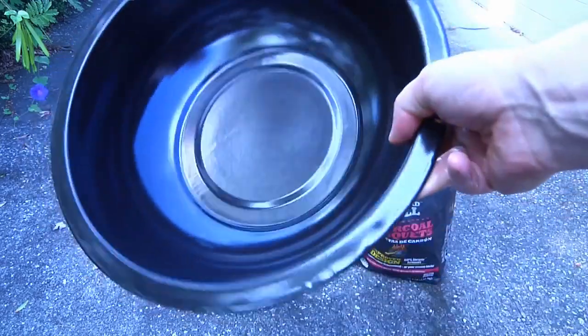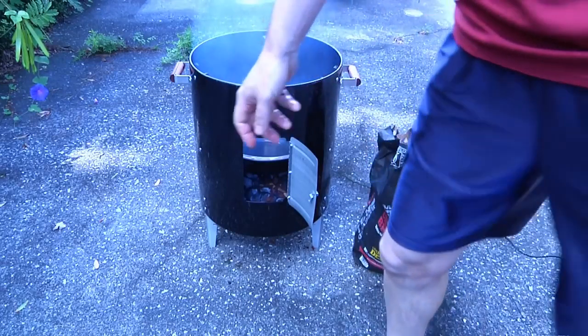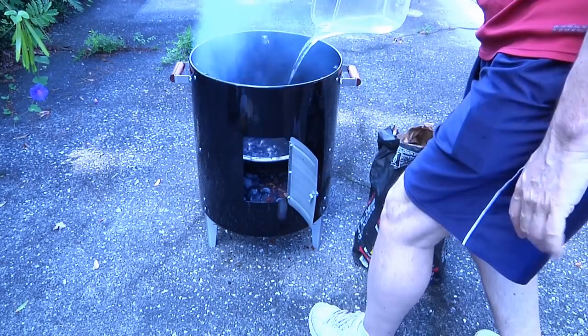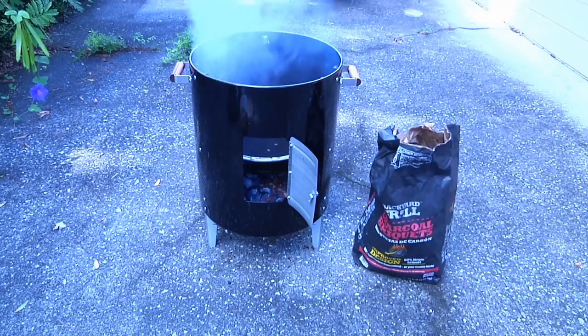Now we're going to take this bad boy, which is our drip pan, put it down on the second level here, and fill it up with water. Be careful that you don't put out the coals — almost exactly a gallon. And we're going to put on our first layer and go get the meat.